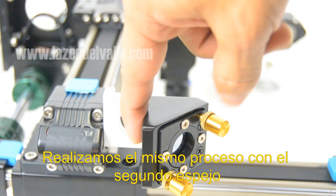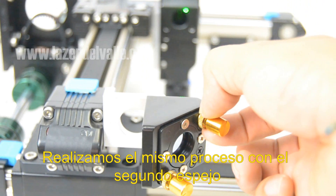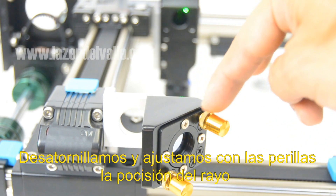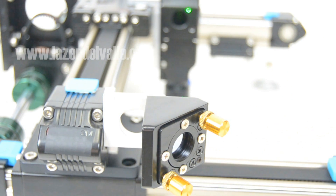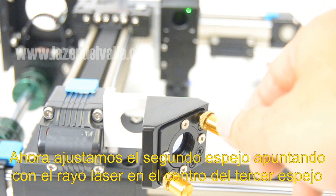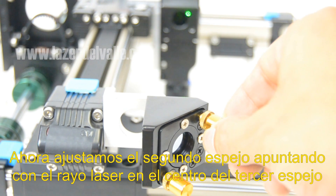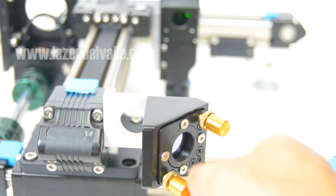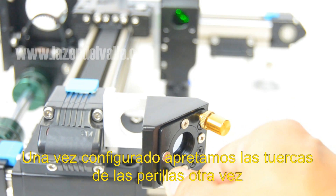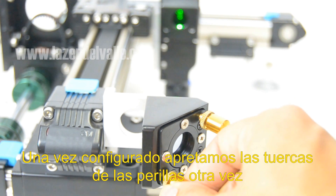We make the same process for the second mirror — we unscrew and adjust with the knobs the position of the laser light. Now we adjust the second mirror pointing the light to the middle of the third mirror. Once it's set up, we block the knobs by tightening the screw again.